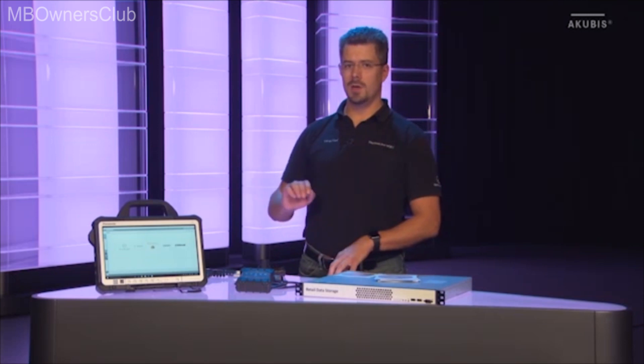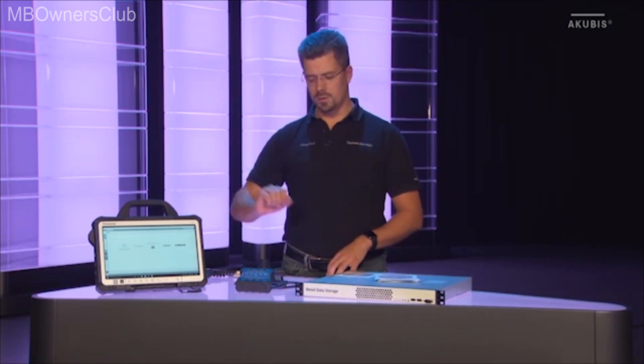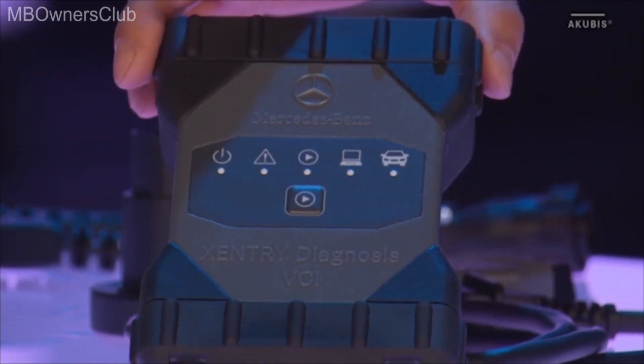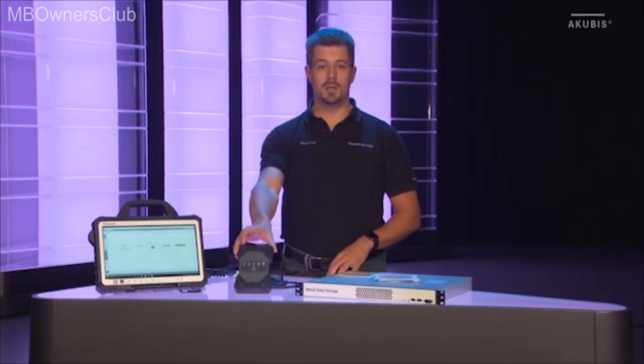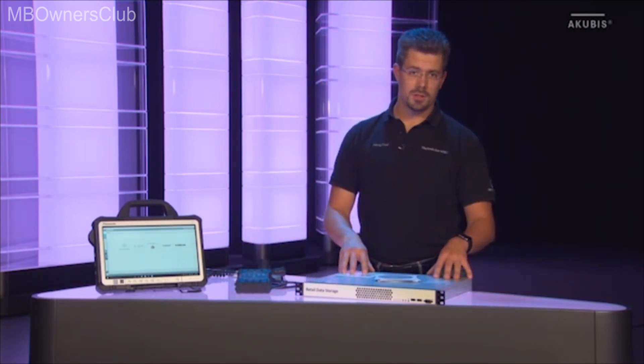As usual, the concept of the Sentry Diagnosis Kit consists of two components: the Sentry Diagnosis Pad and the Sentry Diagnosis VCI. VCI stands for Vehicle Communication Interface. New is the retail data storage.